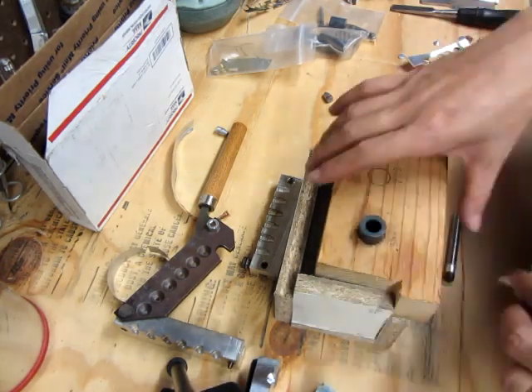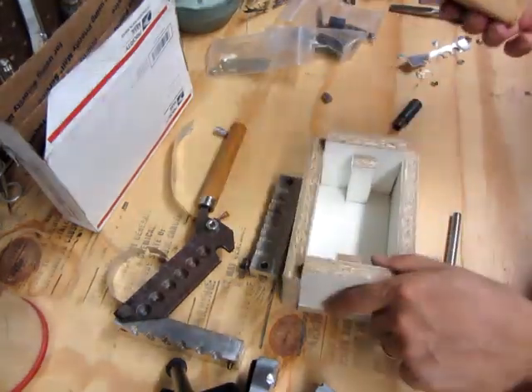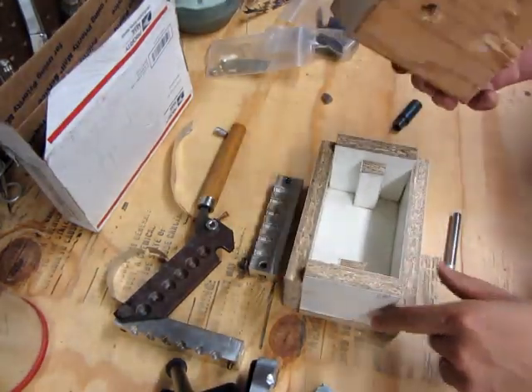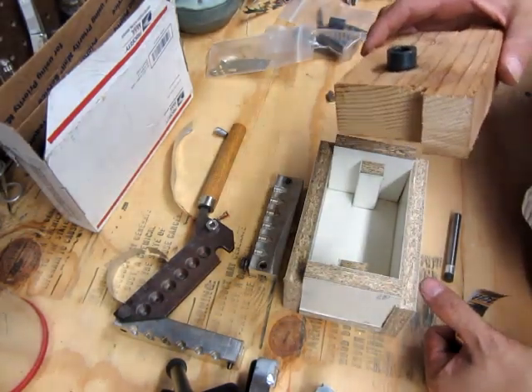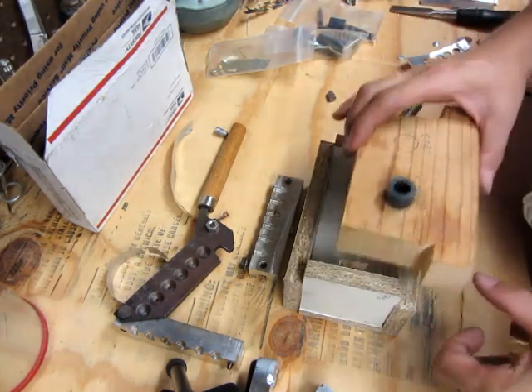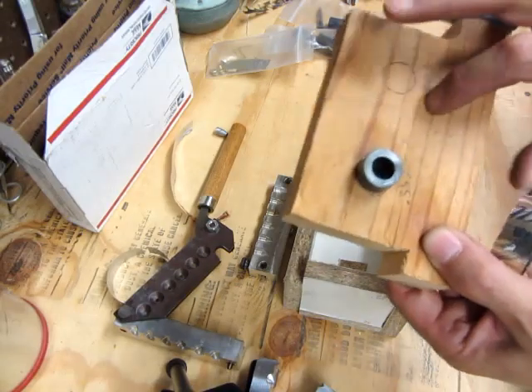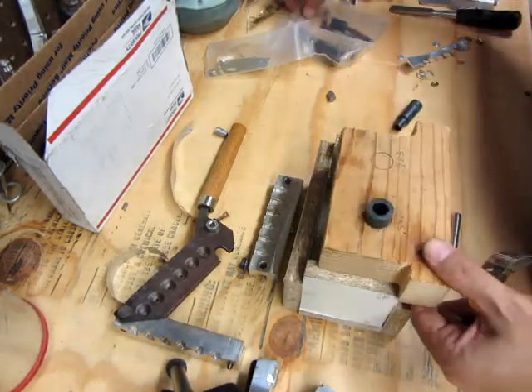What I did is I made a box — I'm not going to show you how I made the box, it could be any box. If you go to Iraq Veteran 88's page, he's the one where I found the original video of this system. Basically I just made a little 2x4 block that I set the bottom bushing in.